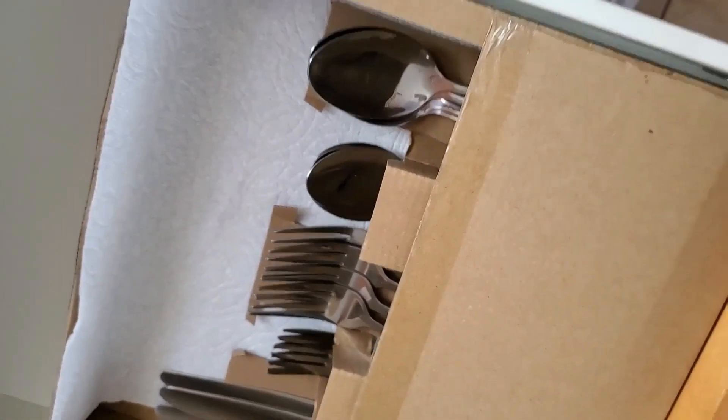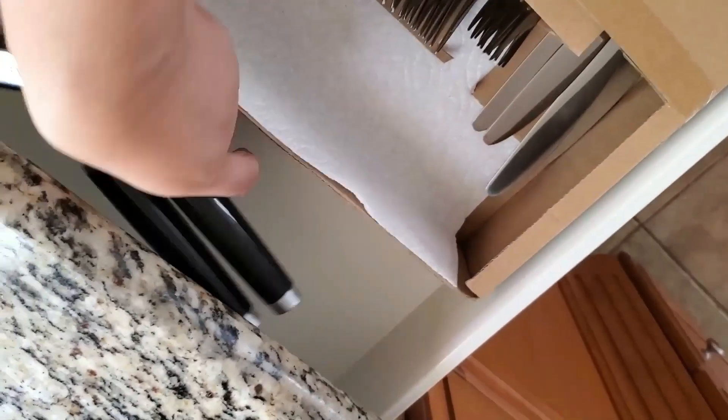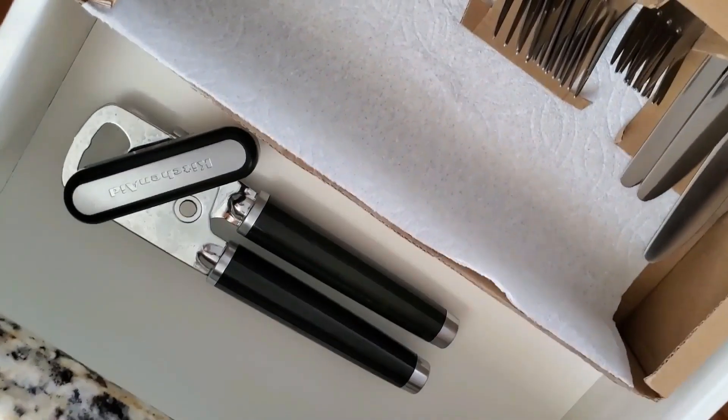And voila! Since this is not an exact fit, there's still a space behind the box, so I put my can opener there to maximize the space.